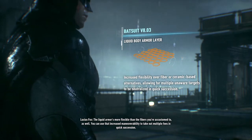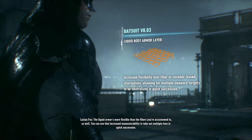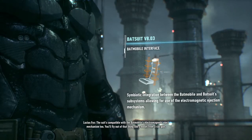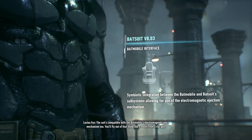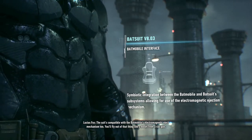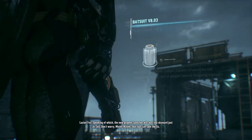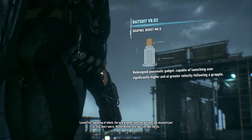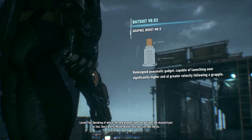You can use that increased maneuverability to take out multiple foes in quick succession. The suit's compatible with the Batmobile's electromagnetic attack mechanism, too. You'll fly out of that thing like a bullet from a railgun. Speaking of which, the new Grapnel launcher will pull you skyward just as fast. Don't worry, Mr. Wayne. That suit can take the G's.